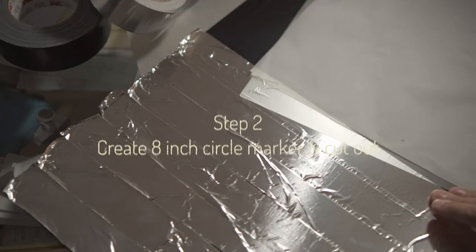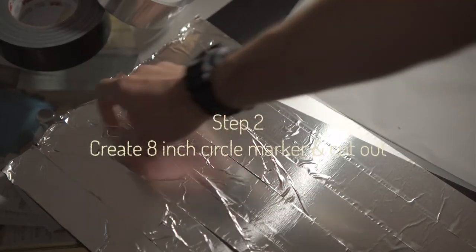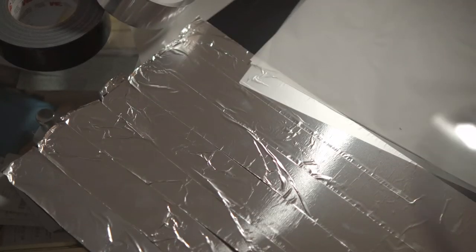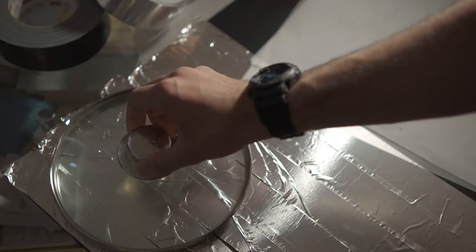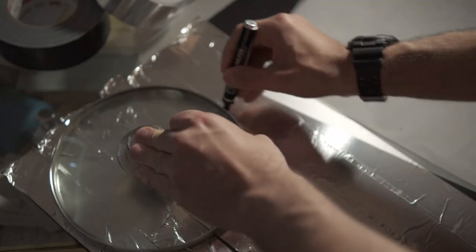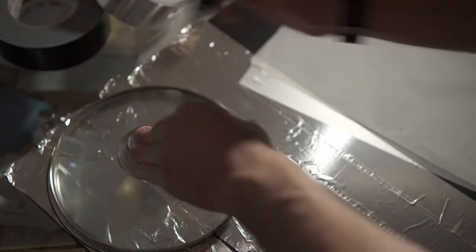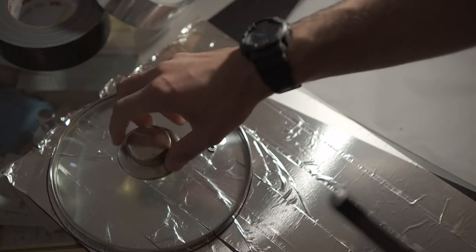Now that we've got a large portion of the plastic board taped up with reflective tape, we want to cut a circle out of it. You can use a compass or something a bit better, but this is my little gadget to mark around. Just make sure you get about eight inches diameter across — I measured this — and then you can cut it around that.